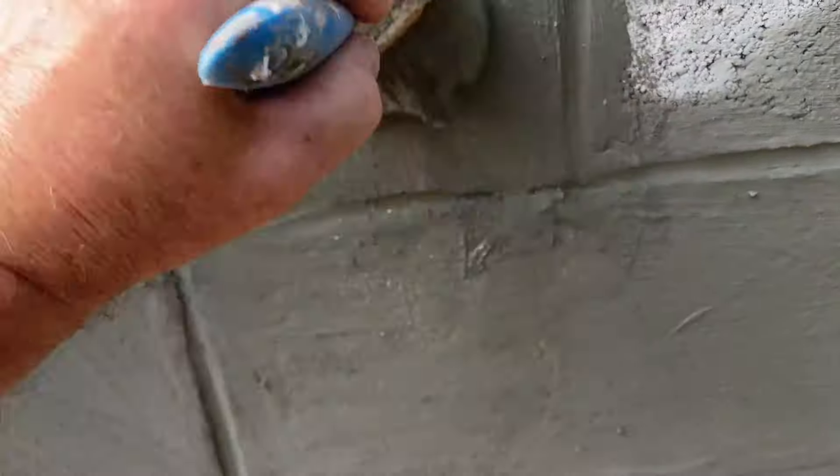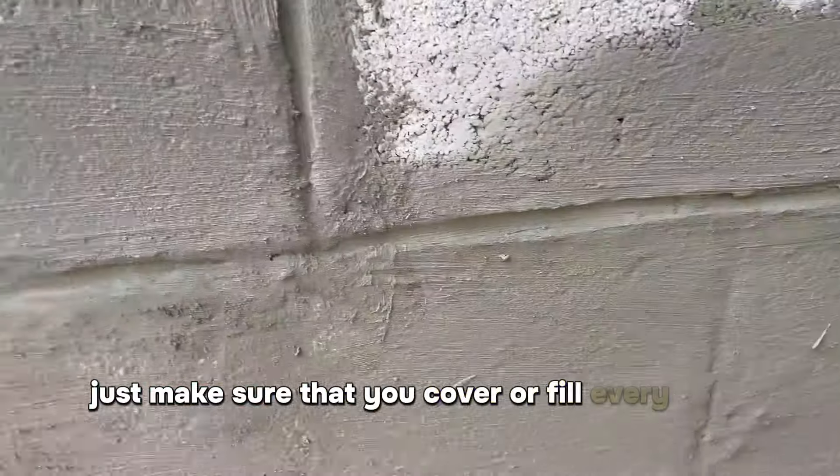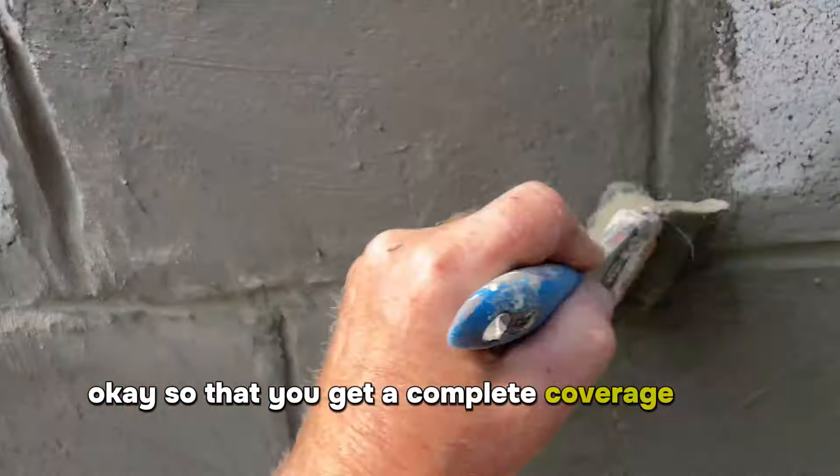Just paint it on. Make sure that you cover or fill every little hole so that you get a complete coverage over the wall.